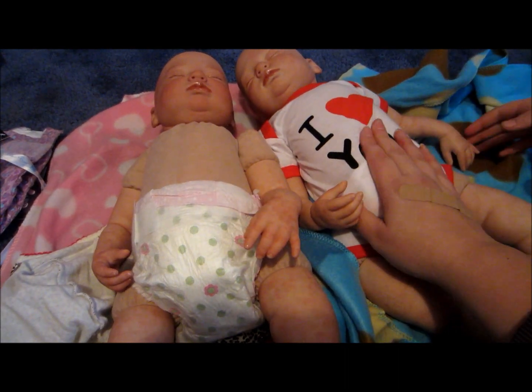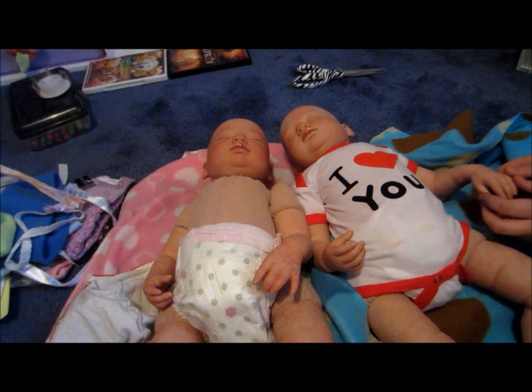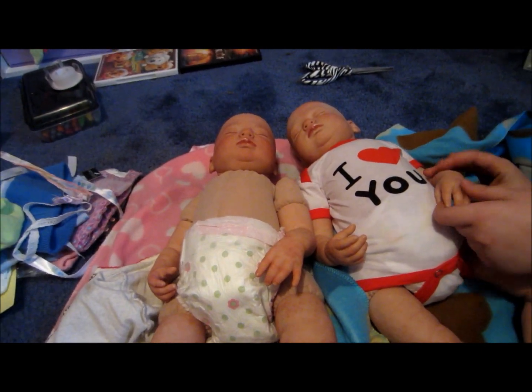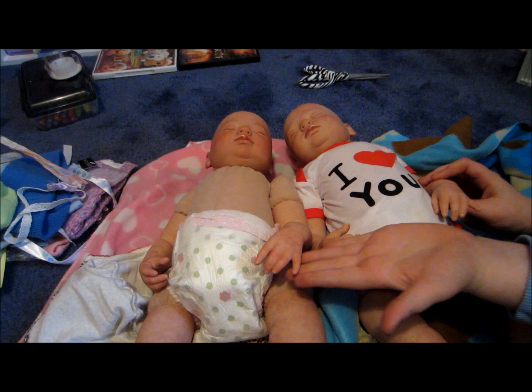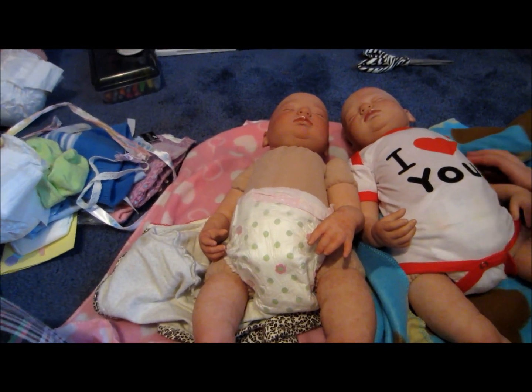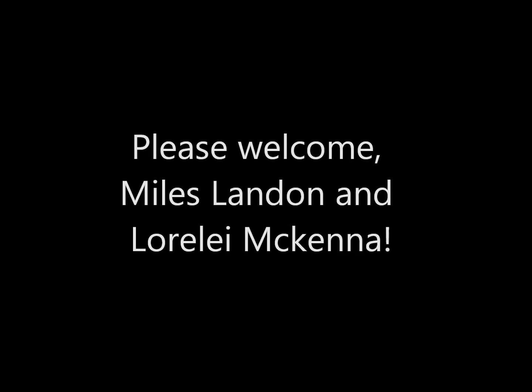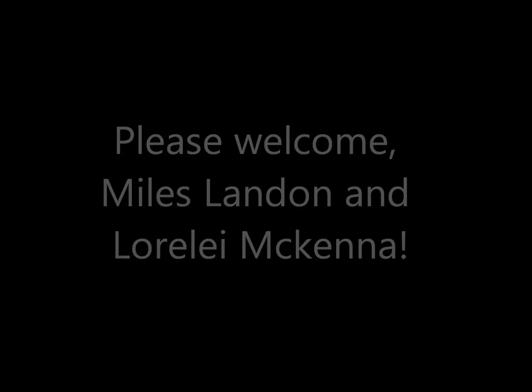I will let you know in a later video — I'm going to change them into their coming home outfits that I bought them. I will be back with a video of that. Thank you.